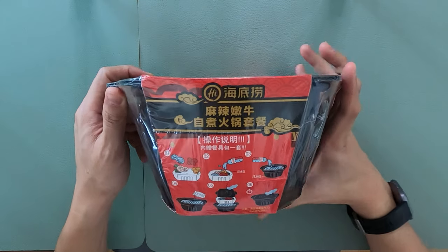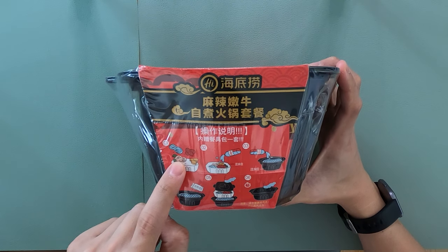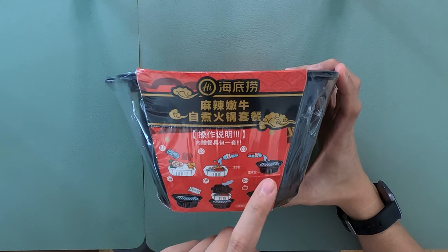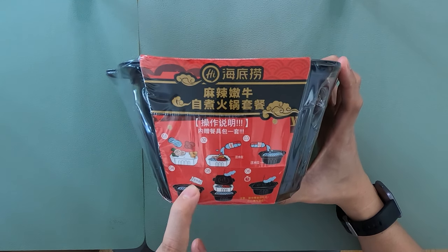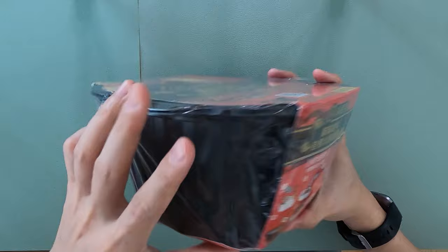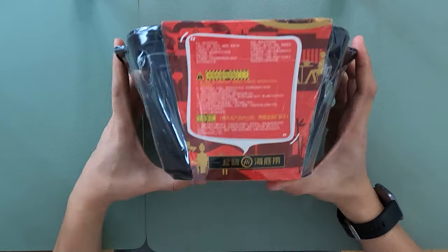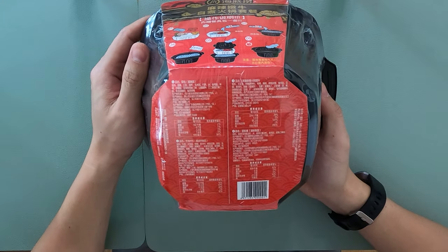You can see the instructions on the side. Step one: put all the ingredients in. Step two: put the water. Step three: put the water into the big bowl, then put the heating pad, then put all the contents in, then cover it for 15 minutes. And then we have warning labels and the nutrition facts.